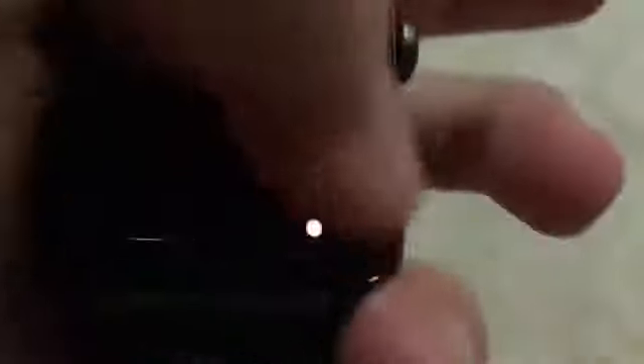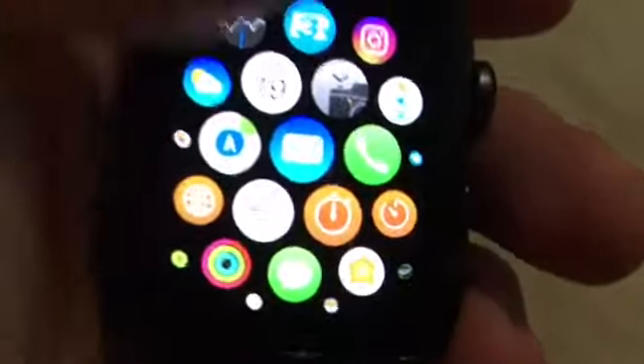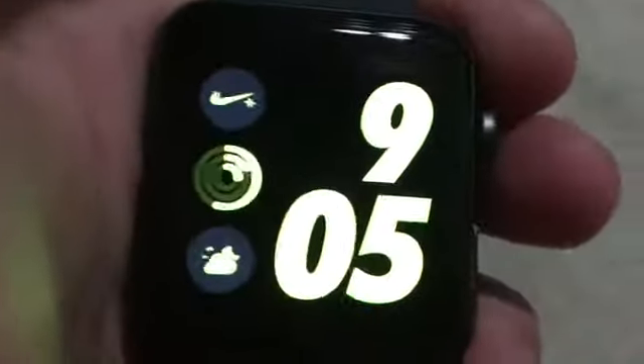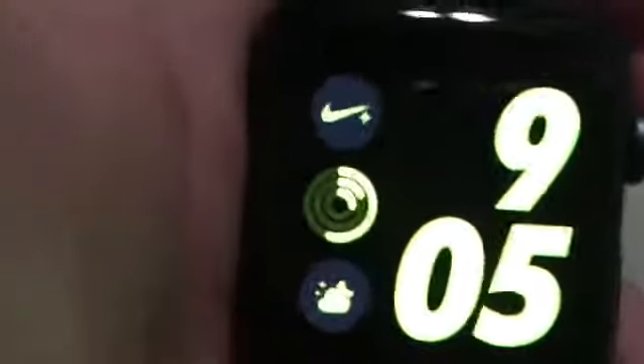I didn't even know Pokemon Go had an app on here. I have a whole bunch of cool stuff on here. It's a really great piece of technology. I'd recommend if you're an athlete, you get this kind because it's got distance and everything on here. It's really great.